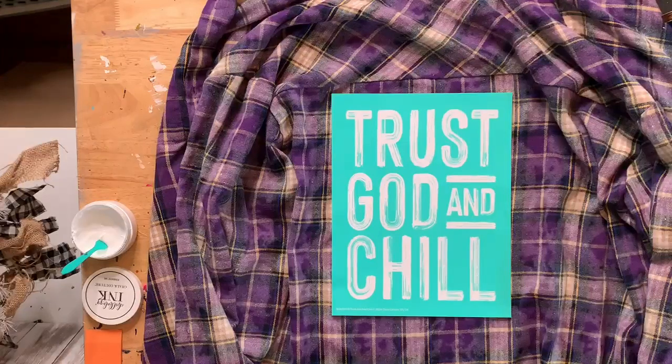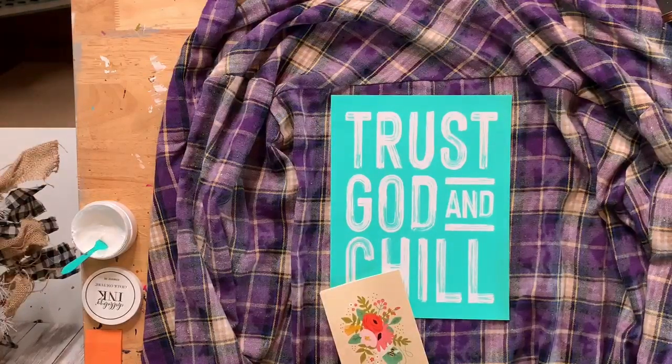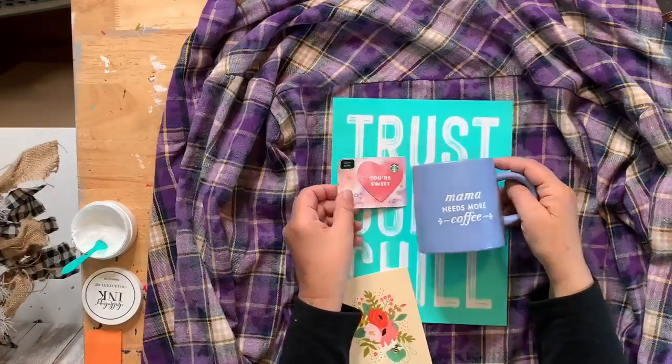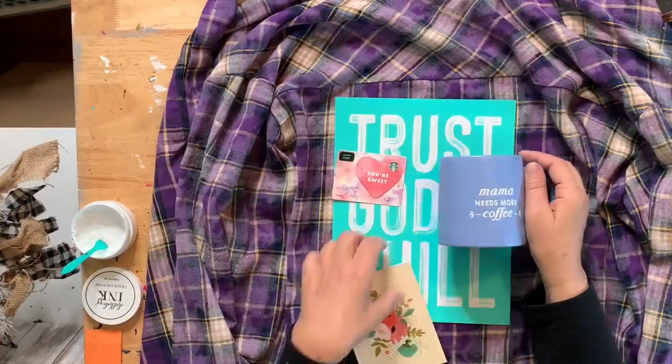Hi Deb, hi Kathy, hi Nicholas, hi Betty, hi Linda, hi Eileen, hi Michelle, hi Karen Romanco, hi Sandy, hi Tina! Okay, I want to show you what my sweet friend gave me. I came home to a package on my porch — this is from Cindy.